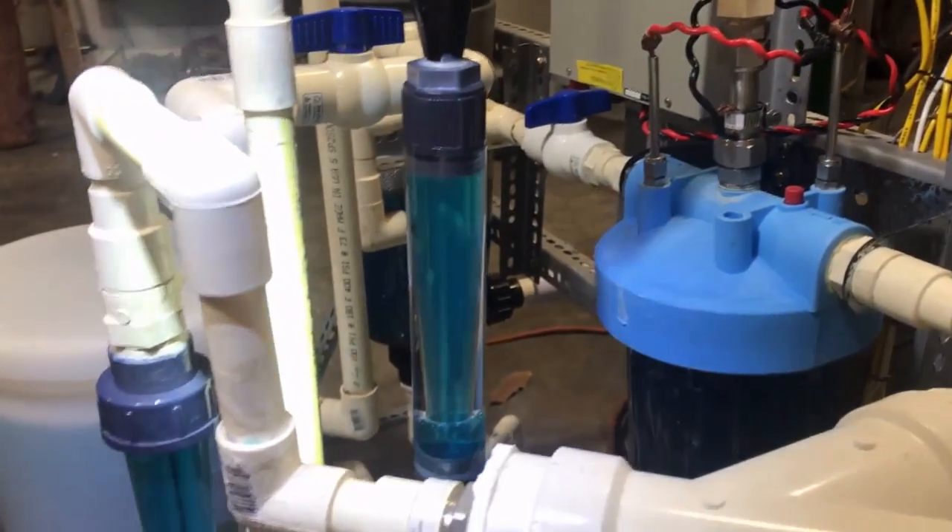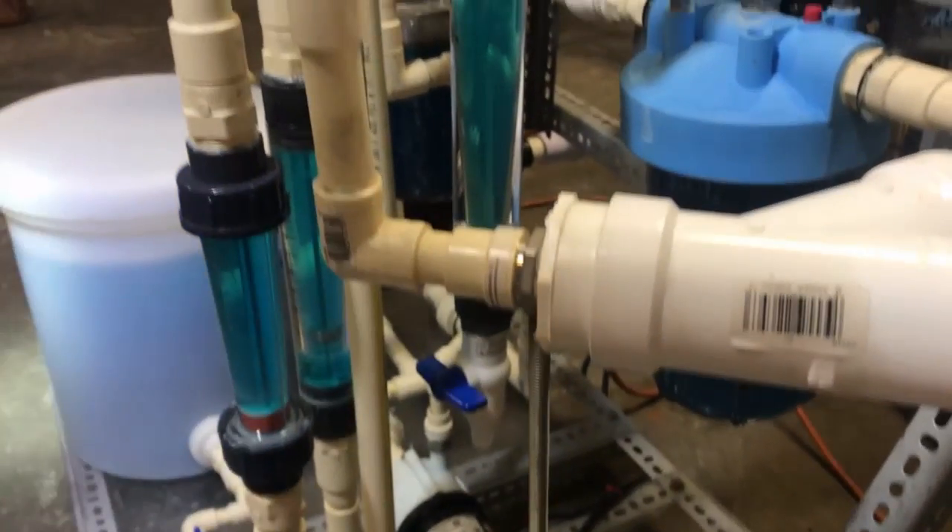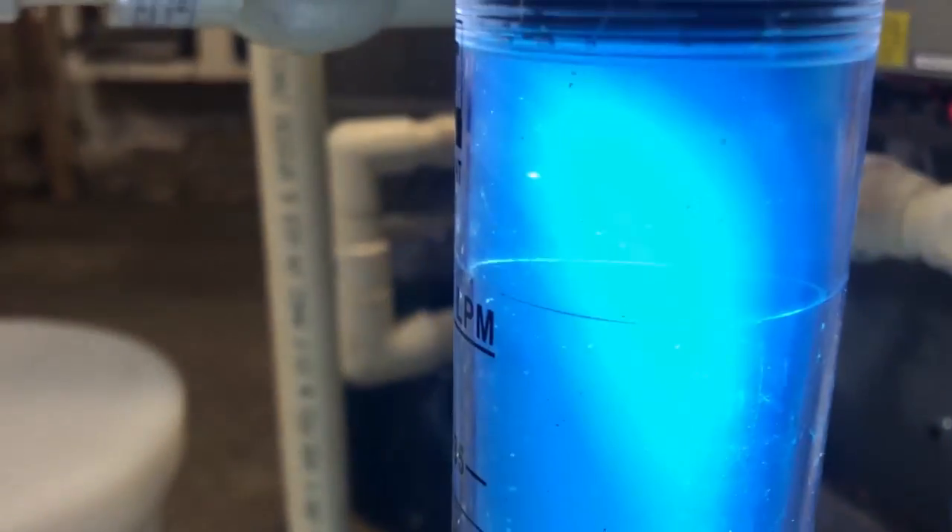What's up fellas? Checking out this hydrocyclone I just hooked up to the electro refining, electro winding machine, and it's doing fantastic.